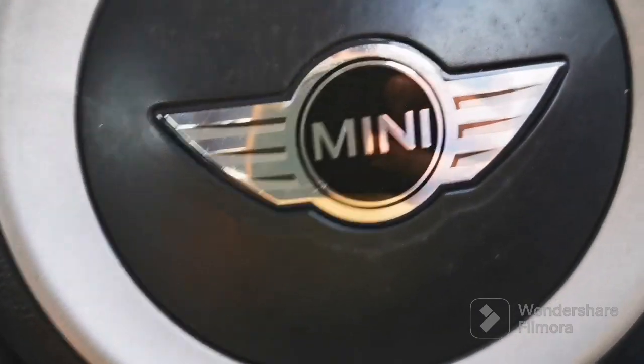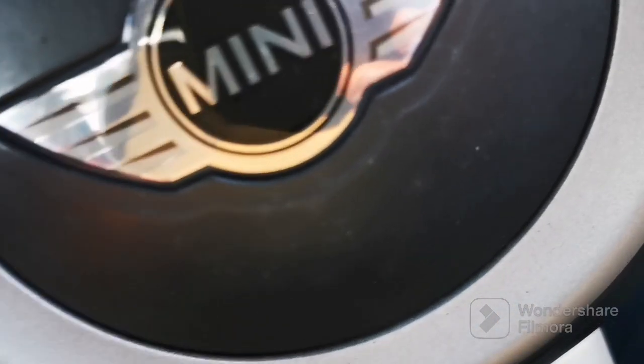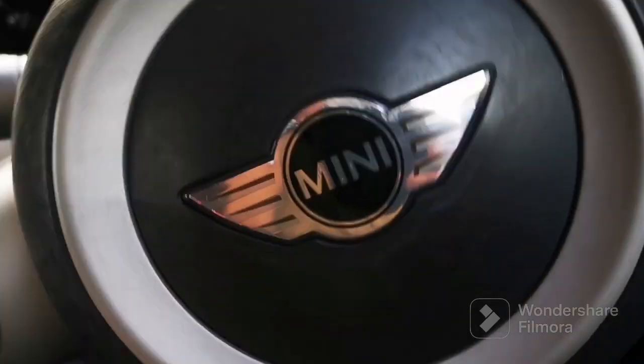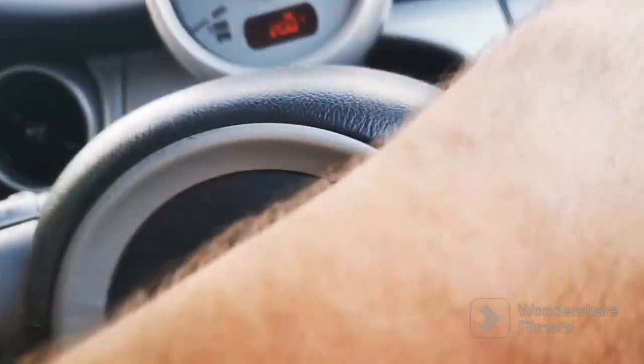Let's take it for a drive and see if it actually works - I haven't actually driven this. Clutch is good, in fact the clutch is really good. Second gear, reverse, second, third, fourth - it's actually alright. Fifth. Yeah, drives fine.